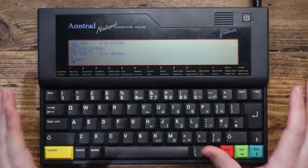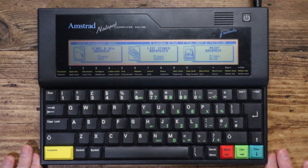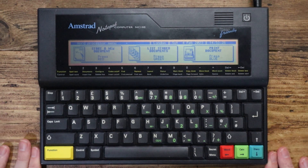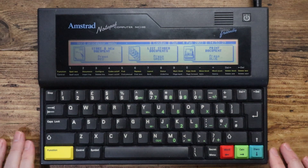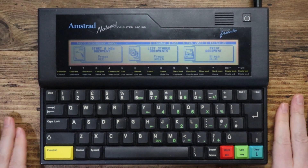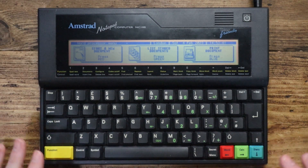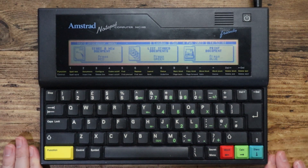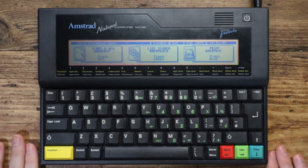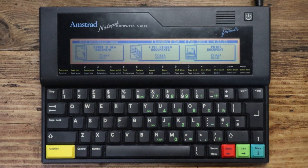And then if you want to come out of BASIC altogether, you can just go back to one of the other modes: function, word, calc, or diary. So what do you think about that — the Amstrad Notepad Computer NC100? You couldn't slip it in your pocket, but it's got a nice big display for the time and a nice big keyboard that's easy to type on. You could probably knock out a few novels — some documentation, probably about the Amstrad. I'd like to think the Amstrad manual was written on one of these. And we've got a speaker in the corner for the alarm. So what more could you want? Did you have one of these? Do let me know. Thanks for watching.